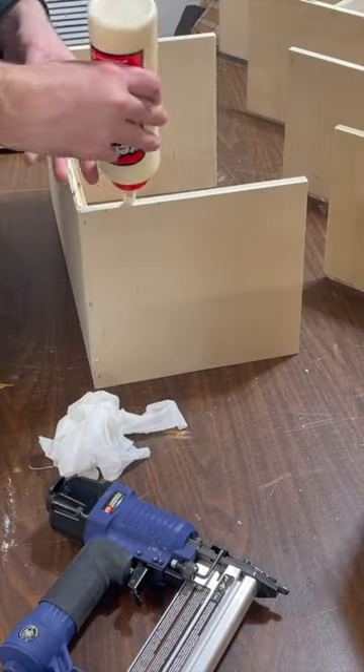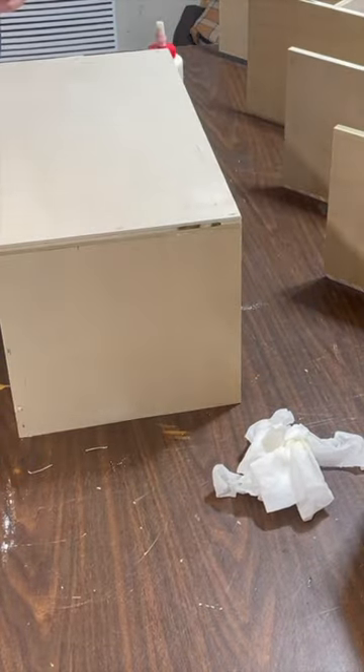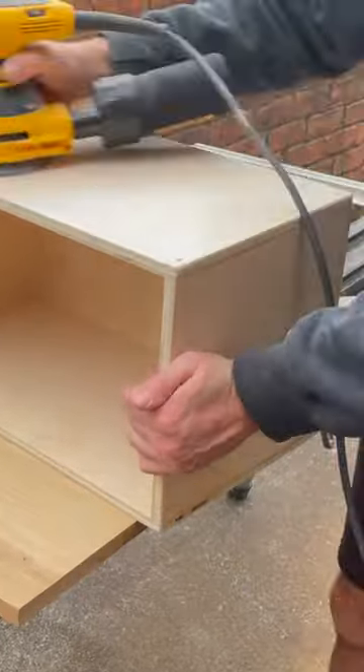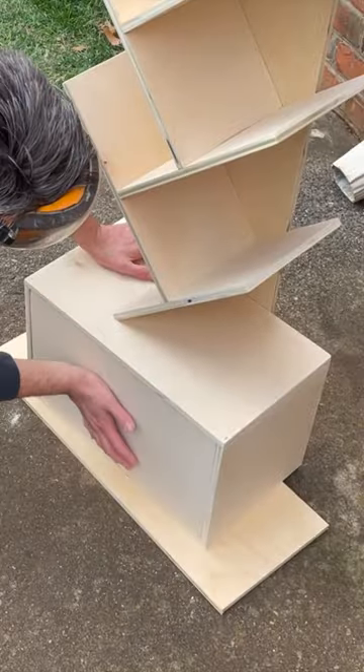I then cut and constructed the box that will slide into the lower cabinet. After a bunch of sanding, I made sure the bookcase would stay upright and I checked the fit of the drawer.